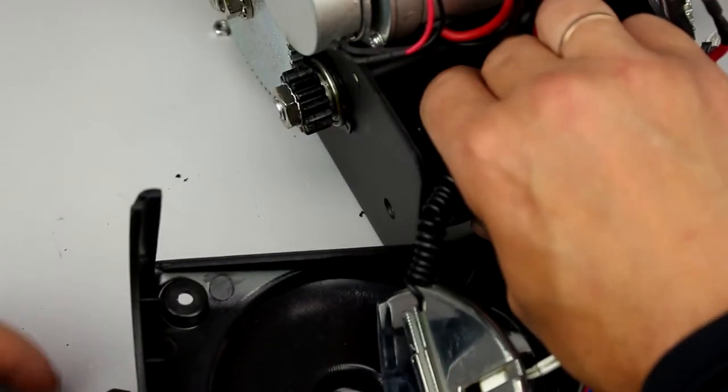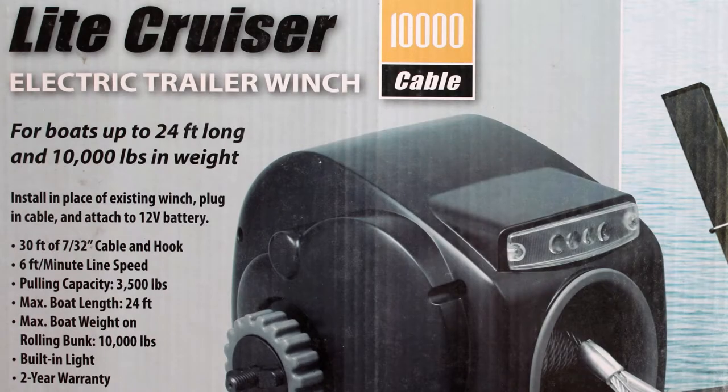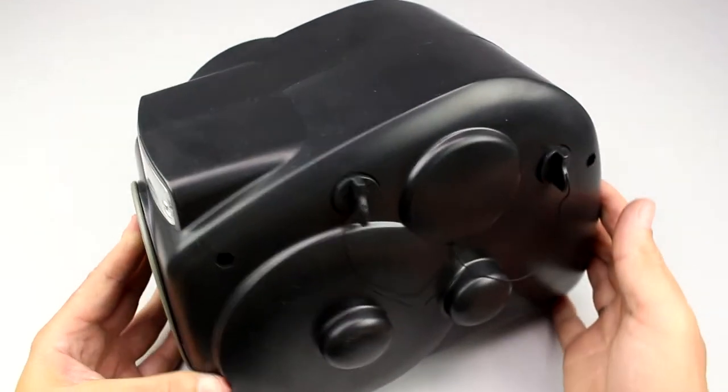The winch control unit is set into a plastic box. For boats of more than 20 feet in length, you can use the more powerful winch light cruiser. Now you can see their specifications to compare — they have a similar appearance and differ only by size.